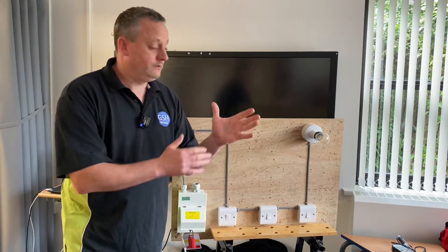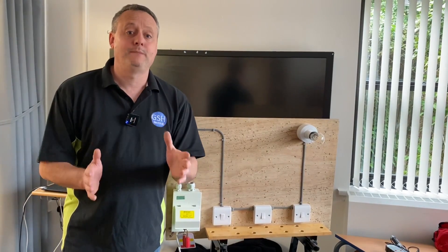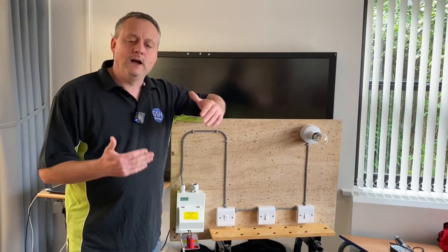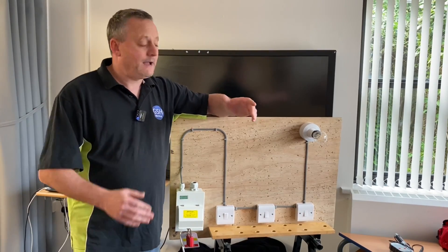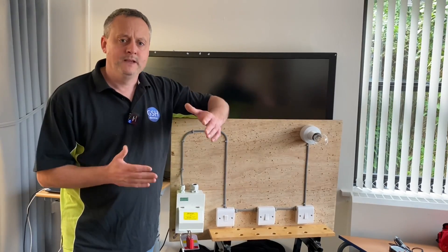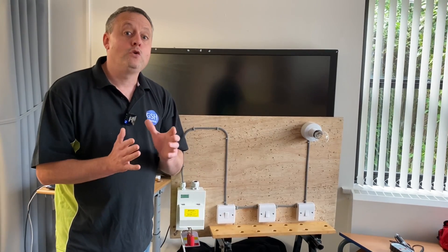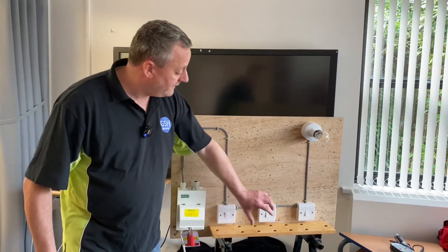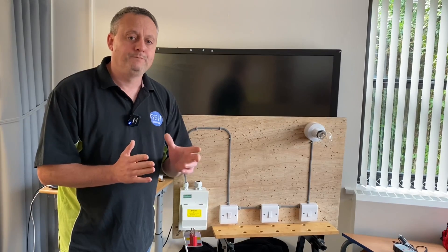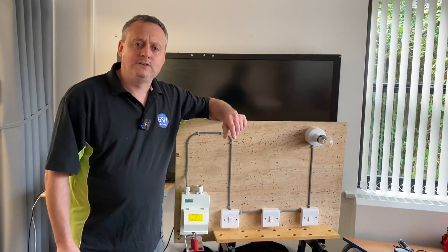We've now walked out into the installation. We might think it's gone off and we've chosen the right circuit, but we need to pause and think about what else could have happened. The lamp could have failed at the same time, so the circuit might still be live. Also, somebody could have operated one of the switches and turned off that lighting circuit before we isolated it. Because we've got multiple switches, we're going to need to operate those switches when testing the lighting point. Let's choose the appropriate voltage indicator and test that it works before going through the safe isolation procedure.